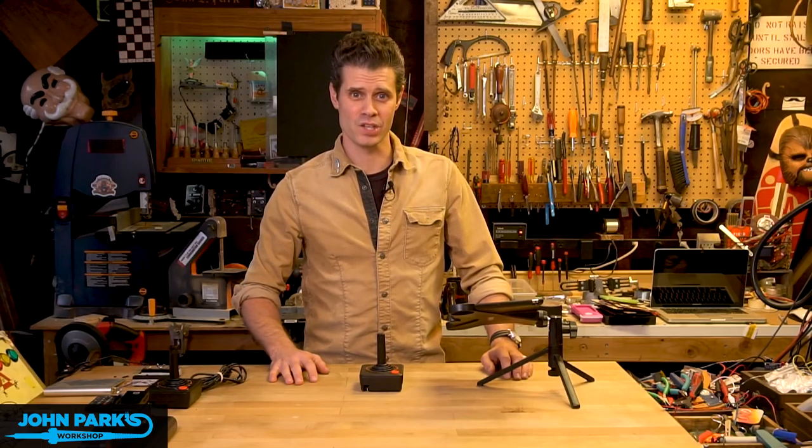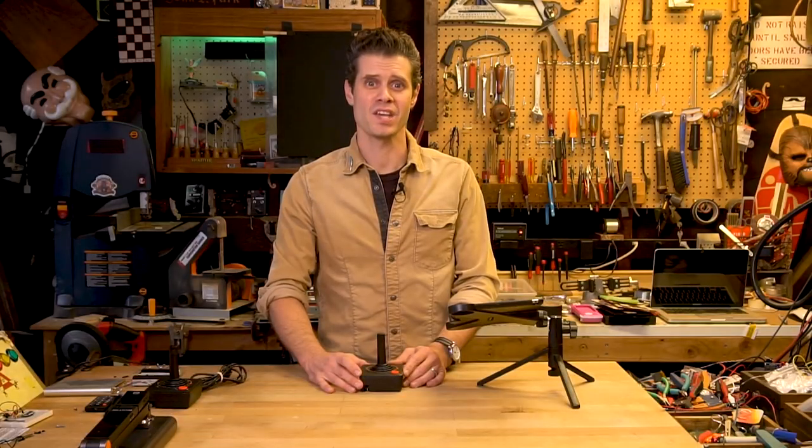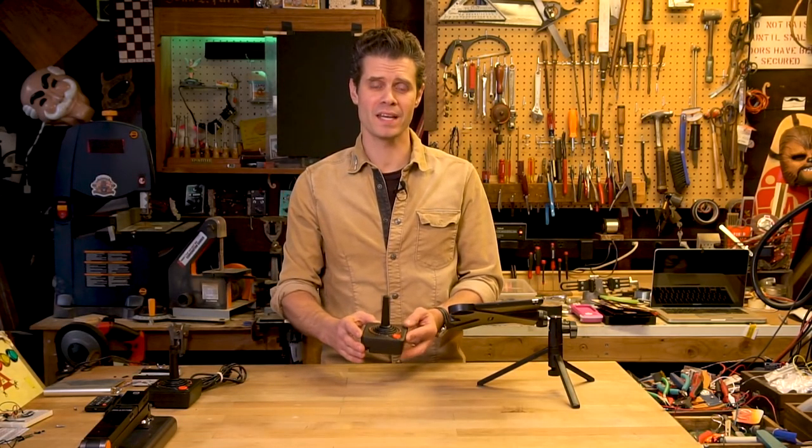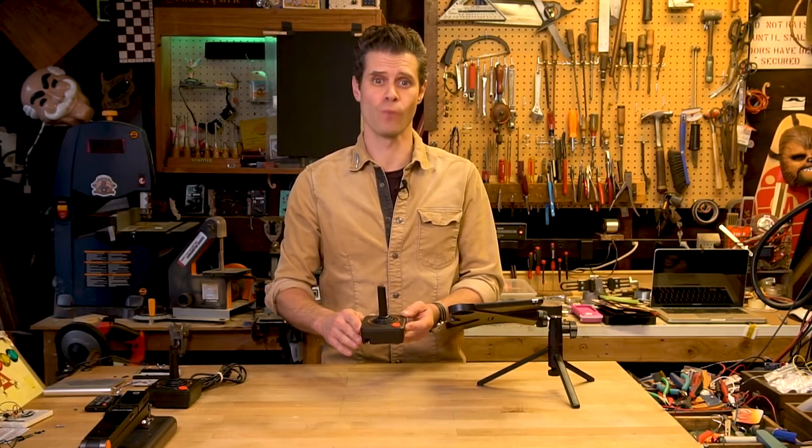Hi, I'm John Park for Adafruit Industries, and this is the Atari Fruit Joystick. It's a Bluetooth controller that I've created from an original Atari 2600 joystick, the legendary CX40.